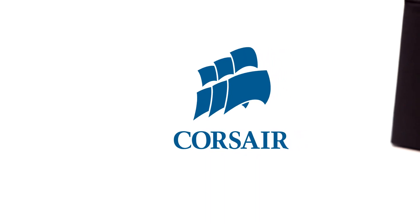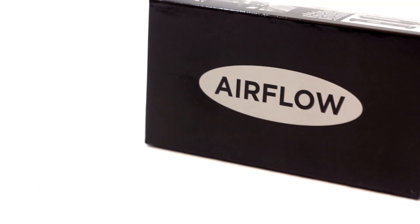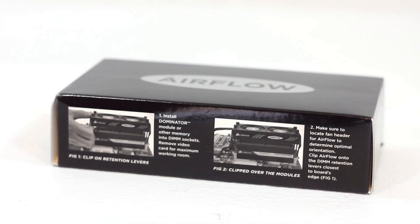In this video we shall be looking at Corsair's airflow memory cooler. The cooler comes in a simply printed box, as you can see, with instructions printed on the box on two sides. We shall look at installation in more detail as we proceed in the video.